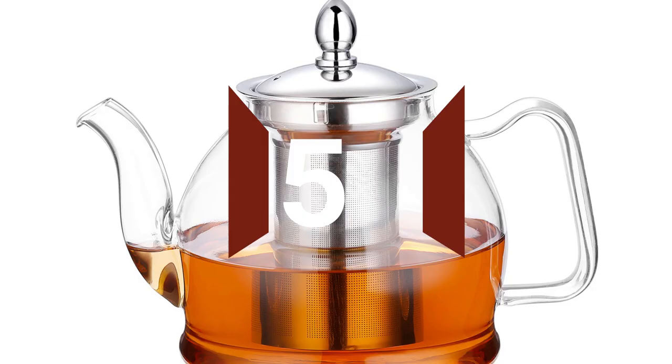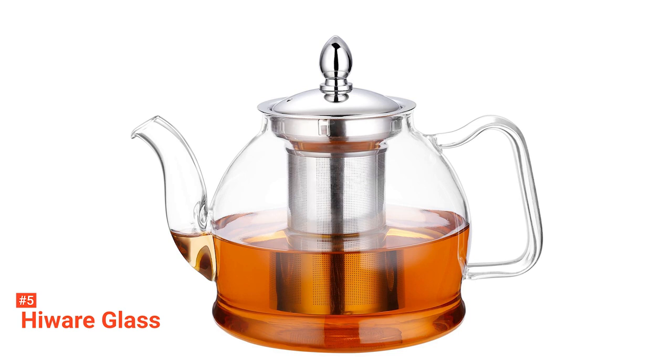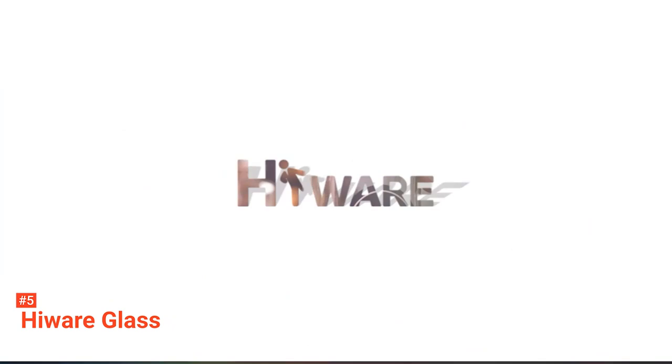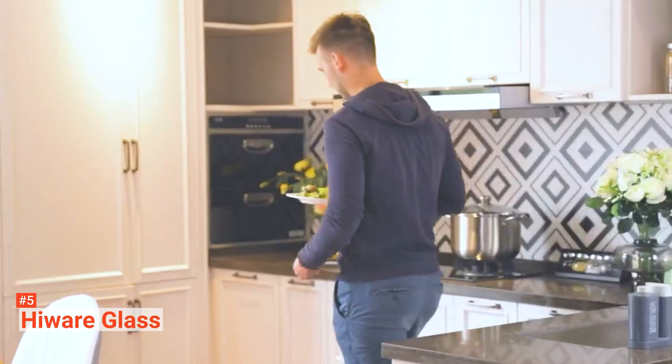The fifth product on our list is the HiWear Glass. When looking to make the perfect cup of tea, you need a product like this one from HiWear. This specially made tea maker is perfectly handcrafted for an elegant and stylish look. This product has been made from high-quality, heat-resistant borosilicate glass. The glass body has been made to be thicker in order to increase its durability and optimize it for everyday use.